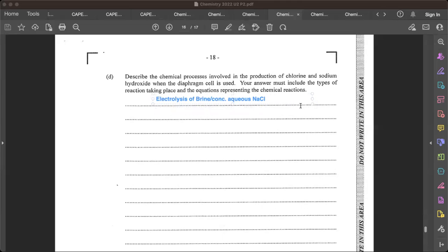We're electrolyzing an aqueous solution of sodium chloride — that's our brine. You guys remember electrolysis from CXC, right? So let me just draw a quick sketch of what this diaphragm cell situation looks like.